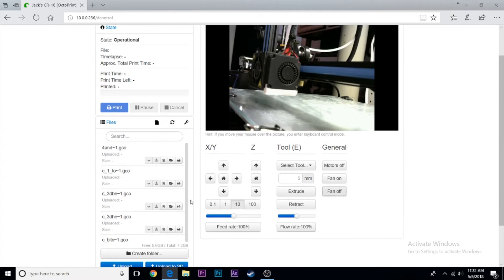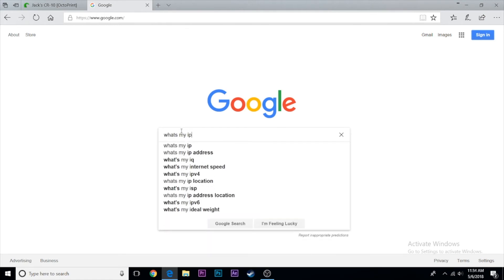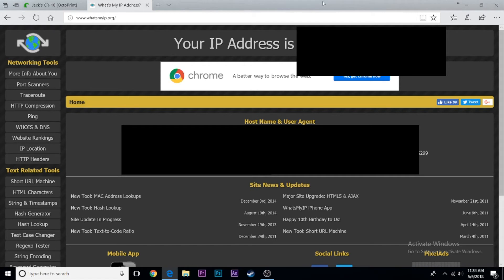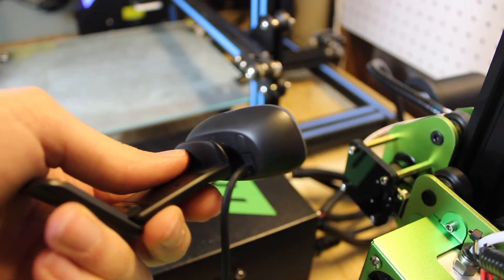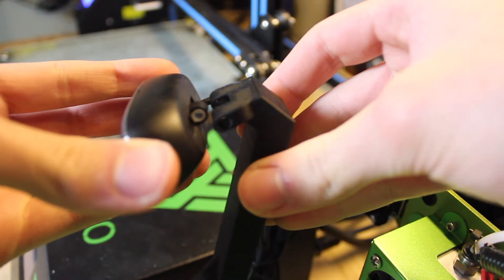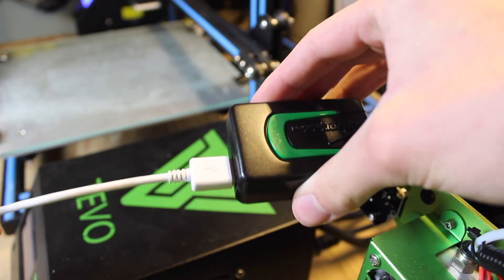To access OctoPrint from the internet, you need your router's public IP address — just Google 'what's my IP' or go to whatsmyip.org and note that long public IP address. Inside your network use the short local IP, but outside use this public IP. Be careful — anyone can reach your OctoPrint server at that address, which is why you should set up a username and password. They can see the server but can't do anything without logging in.